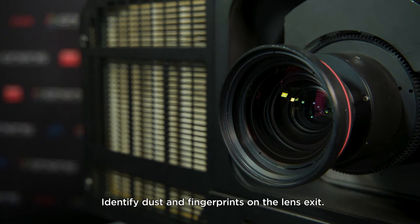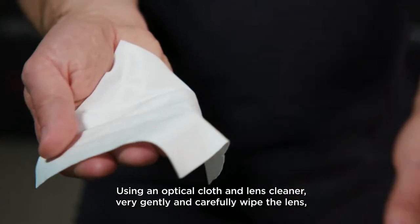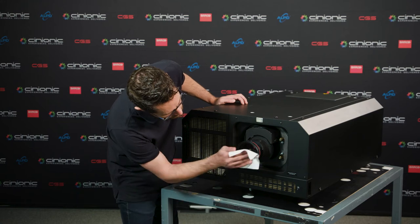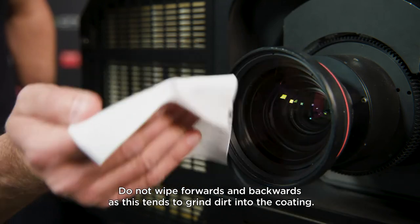Identify dust and fingerprints on the lens exit using an optical cloth and lens cleaner. Very gently and carefully wipe the lens, using large wipes in one direction only to avoid swirling. Do not wipe forwards and backwards as this tends to grind dirt into the coating.